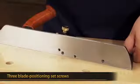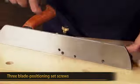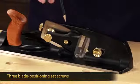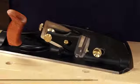There's also a set of set screws on this side that help position the blade, and a third set screw at the top that allows you to keep the blade positioned in the mouth exactly where you want it.